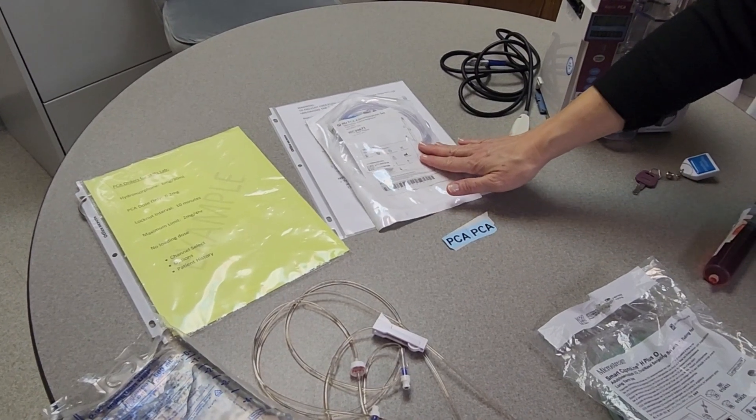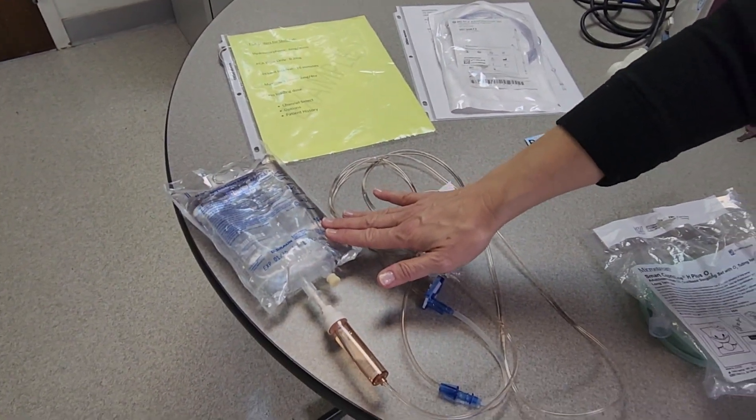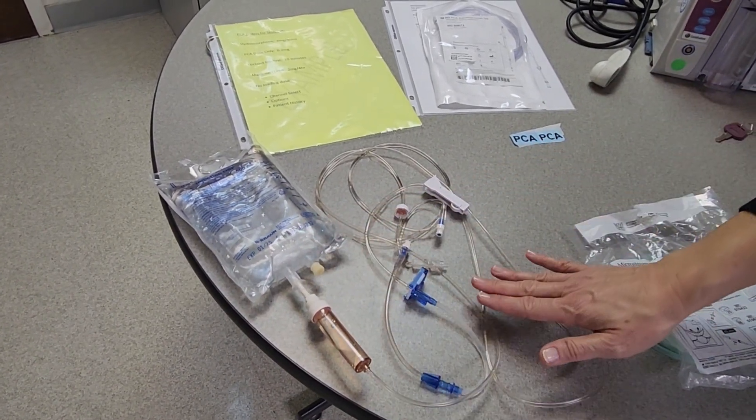Inside this packaging you will find directions on how to prime the tubing should you need that. You will have to get your carrier fluid from your order set — it should always be normal saline, and you will need to prime your IV tubing with that.